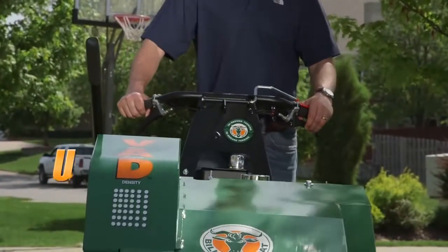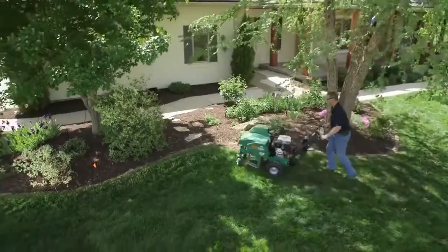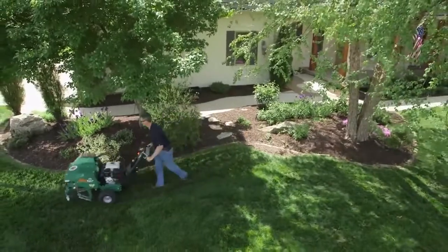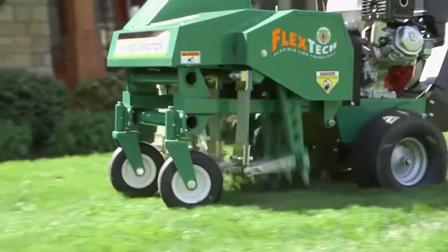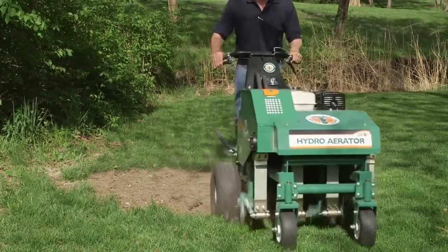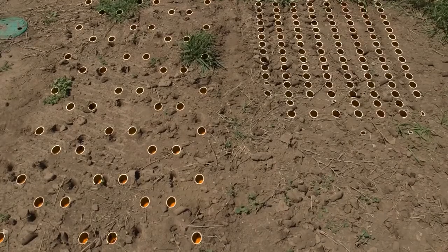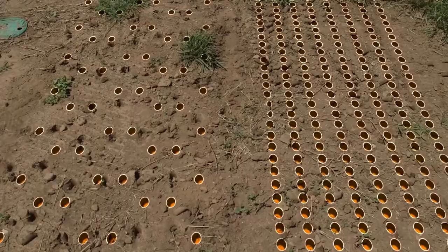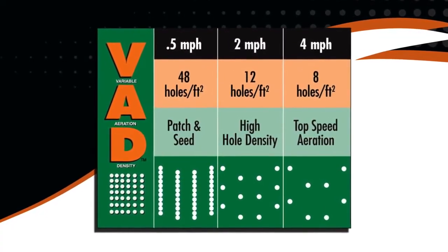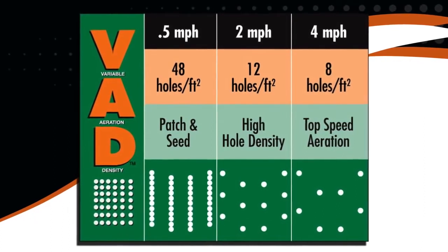Two fingertip actuated controls intuitively vary ground speed in both forward and reverse. Unlike drum units that produce a fixed hole pattern of approximately six holes per square foot regardless of ground speed, the ground speed on the Billy Goat is independent from the aerating action, allowing operators to vary hole density from a standard aeration of eight holes per square foot at top speed up to 48 holes per square foot at slower speeds, all in one pass. This graphic of variable aeration density helps show the varying hole patterns produced at different speeds. Single pass versus multiple pass drum aeration saves valuable fuel, time, and effort.